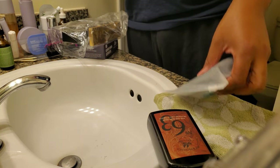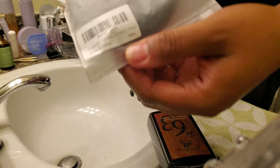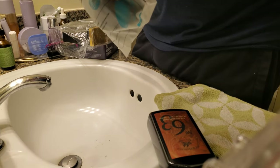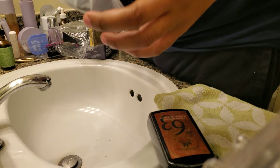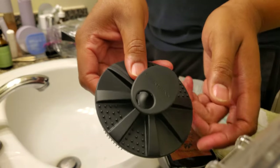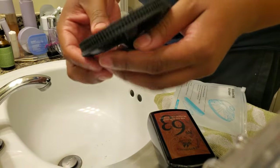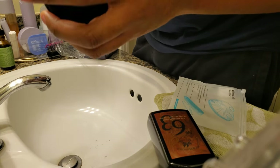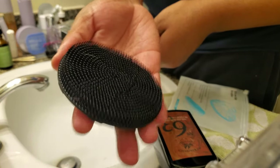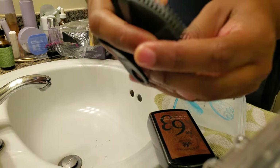Let's start with the unboxing of this one, which is called the Infinite Red or something like that. So this is what it looks like — not bad. It has a loop where you could hang it up and you could grip it like this. Seems pretty good so far.